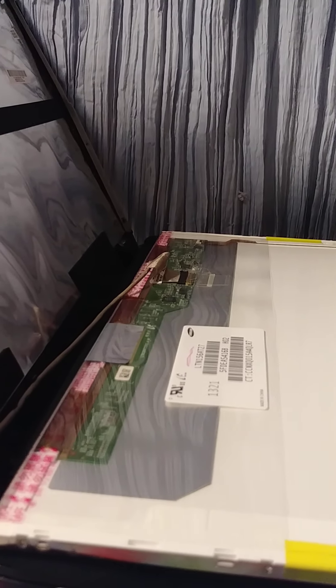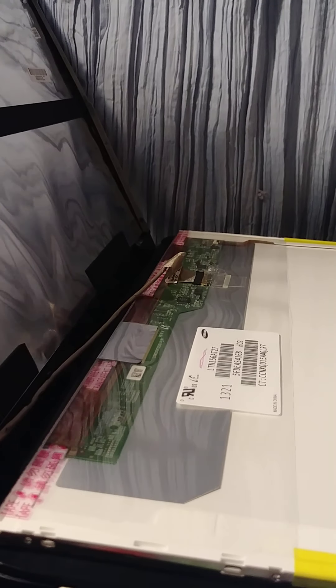Now we can bend this and remove the screen panel. Then we need to remove this connection — be careful, very careful. Just pull it. Sometimes it comes with tape or glue holding it.